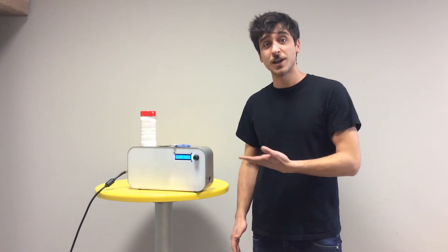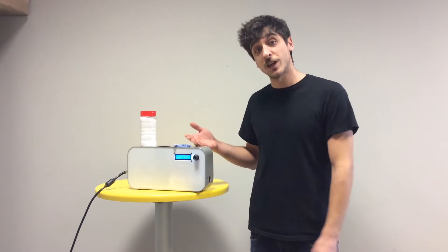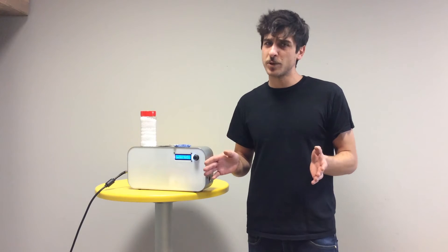Hi guys, I'm Alessandro and in this tutorial I will show you how to color 3D filament with Pelfilico. It's a super easy process.